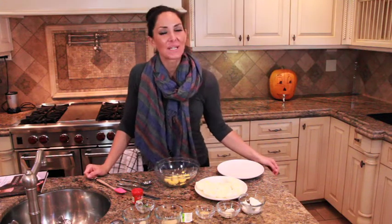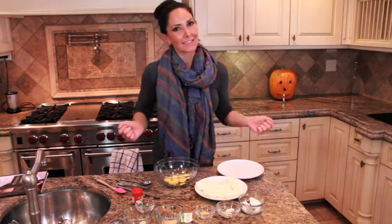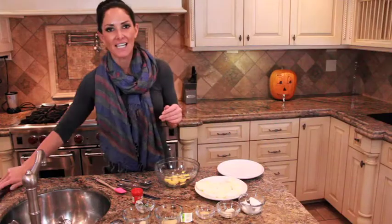Today we're making pumpkin deviled eggs, but the only thing pumpkin about these deviled eggs is how they're going to look. You can use these in October, November, actually whenever you want. This recipe is one of my all-time favorites — it's actually from my cookbook, so it's a mainstay in our kitchen all the time because I love deviled eggs — who doesn't, right?